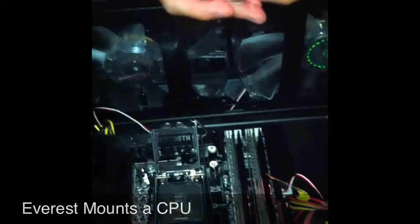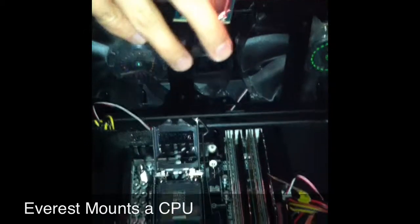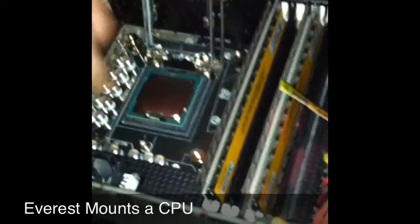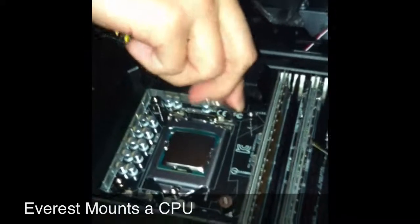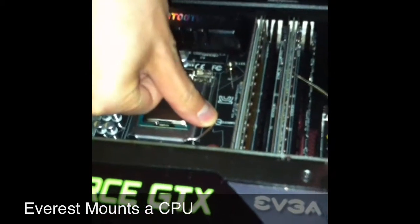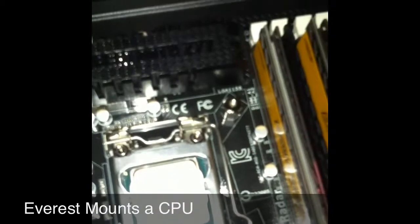Alright, Everest's first CPU placement. Hold it by the edges — try not to touch the heat spreader on top with your fingers and get the oil from your skin on it. Place it down gently, flip that back over. There should be some pressure there. Ta-da. I'm a big boy now.